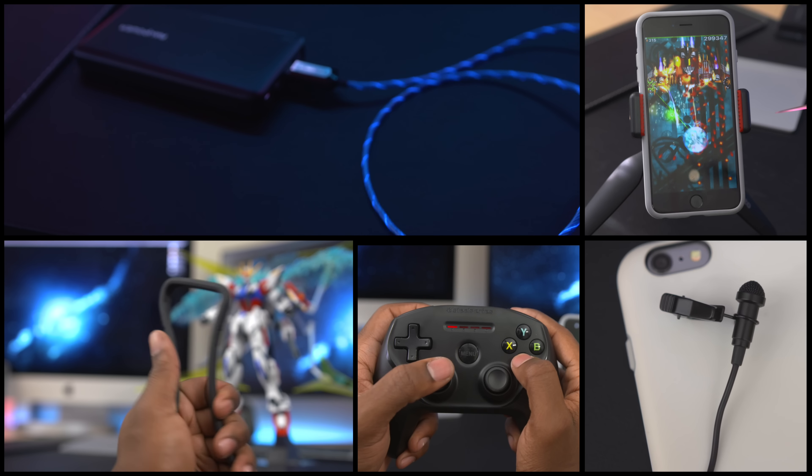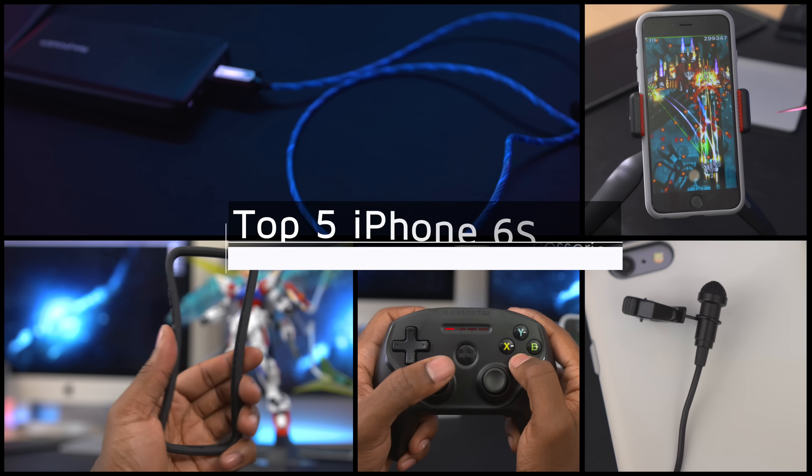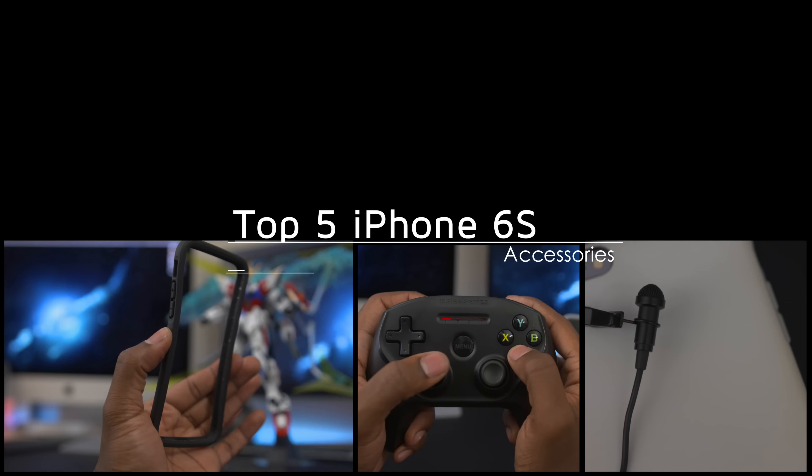So you've got an iPhone, but let's talk about some tech you can use to make the most out of it. And if you don't have an iPhone, you'll want to stick around till the end of this video.